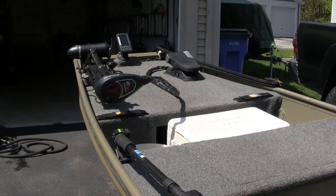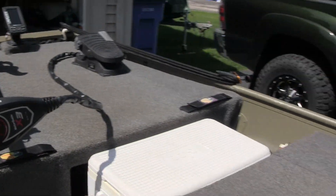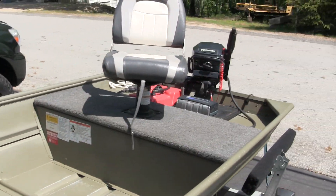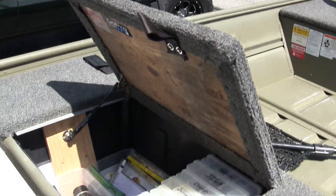The decking is all done by me. It's three-quarter-inch plywood with Bass Pro Shops marine carpet. Over here I did cut out an insert for tackle storage.